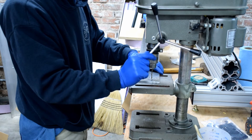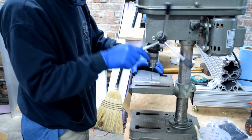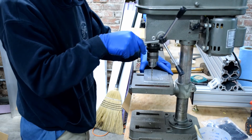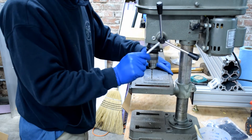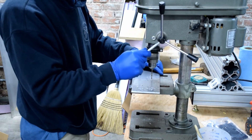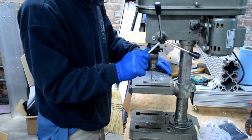I'm using a 1/8-inch drill bit for these pilot holes. They will eventually become 3/8-inch in diameter. This takes a little while, so I'm going to skip ahead.